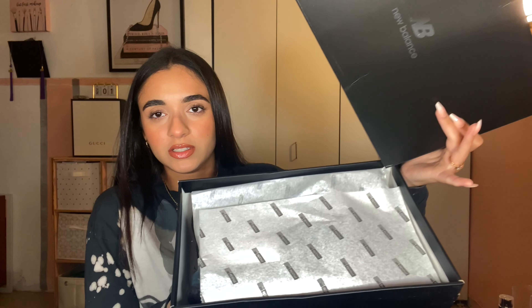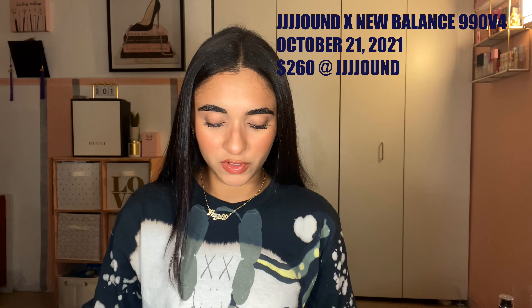This is what the inside of the box looks like. These came out on October 21st, 2021 for $260. I think it was $290 after shipping and taxes.